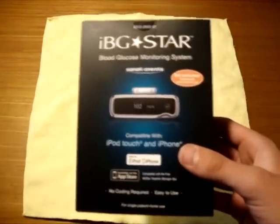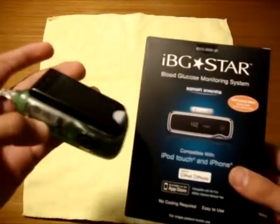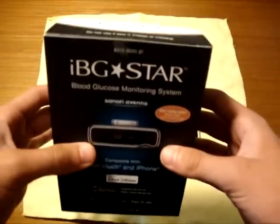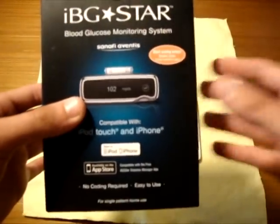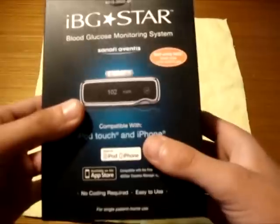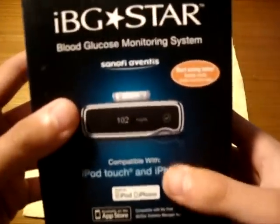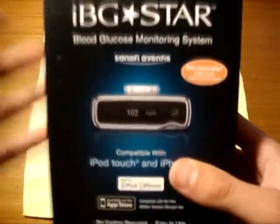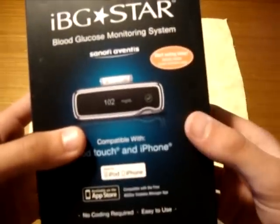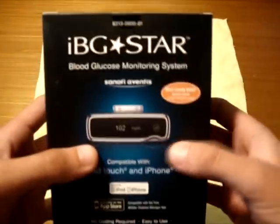I used to carry my tester on the back of my insulin pump. This one is going to attach to the bottom of my iPhone, which is really neat. It's paving the frontier for mobile devices and diabetes care and it's the first of its kind. A huge shout out to the Sanofi Aventis people for meeting with me, teaching me about this product, and letting me see what it's all about.